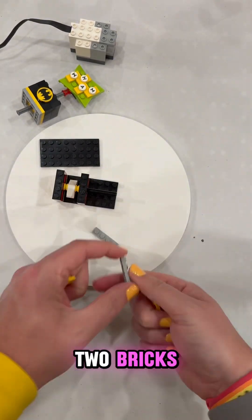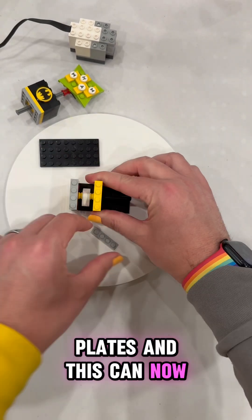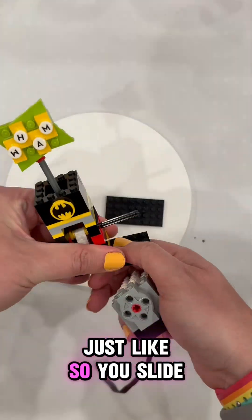Then we will build up further — two bricks, two plates, and two more plates. And this can now go on top, like so. Now when we spin this, it should bump that up just like so.